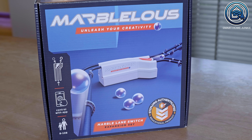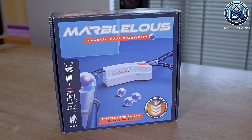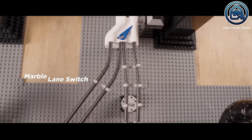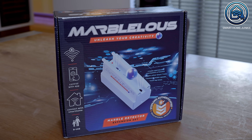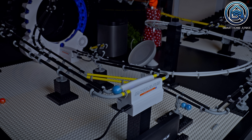The marble lane switch lets you switch the marbles from one track to another based on automation. For example, it can distinguish two colors so you could send blue marbles left and red ones right. Alternatively, you can switch lanes with the Marbleless app randomly or after each marble passes through. Next we have the Marble Detector. For now it can detect two colors and measure the speed of the marbles. In combination with the dropper you can integrate this with your smart home devices to calculate the time it takes for a marble to complete the track. You could also track scores by color or use a specific color to control another smart trick.